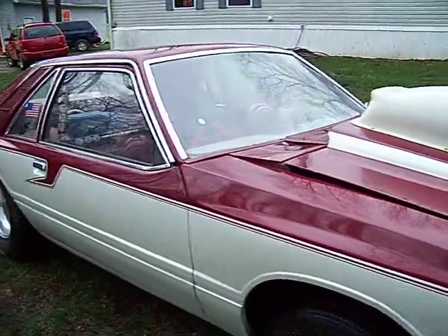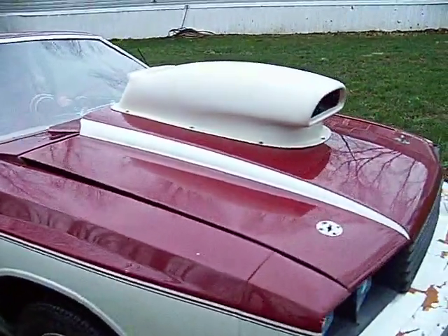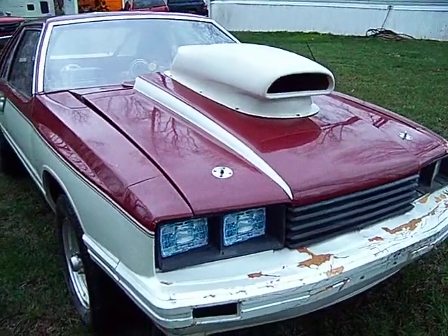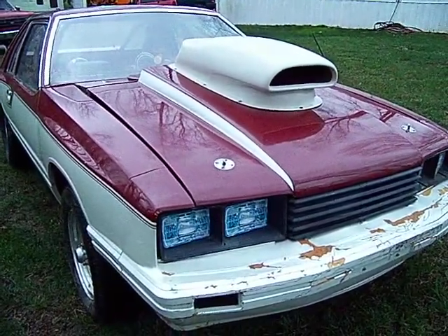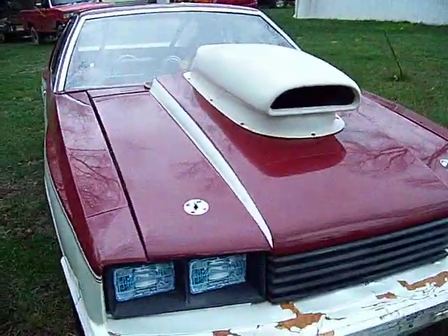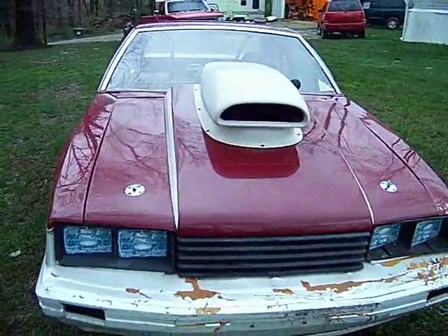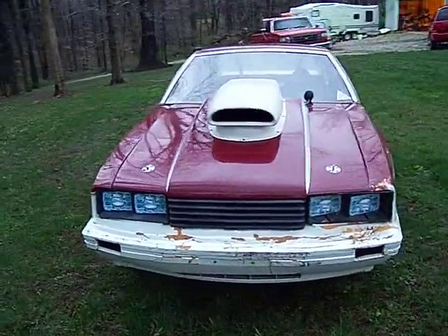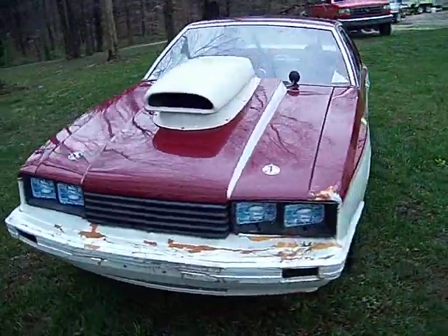It has a TCI reverse valve body with transbrake. It has a cone converter in the transmission — I believe it's a 4000 stall. And it has a deep pan, a TCI deep transmission pan with aluminum fins to help keep it cool.